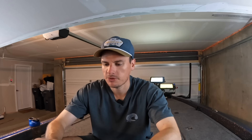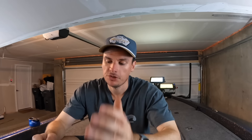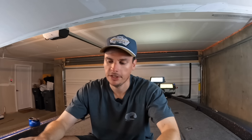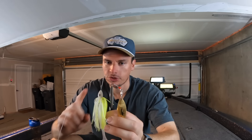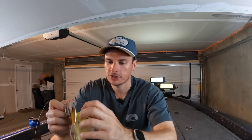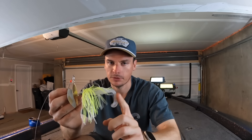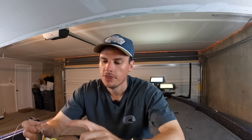When I go bigger I'd use the Sixth Sense Divine spinnerbaits as my second option. As for color, there are literally only two I use: in dirty water I'm going to use chartreuse and white, and in clearer water I'm going to use some form of white — whether translucent, solid, whatever. For blade selection, most of the time I'm going double willow leaf. Occasionally if the water is very dirty I'll throw a double colorado to get that thump, but the willow leaf gives a lot of flash and mimics skinny flashy baitfish like shad.